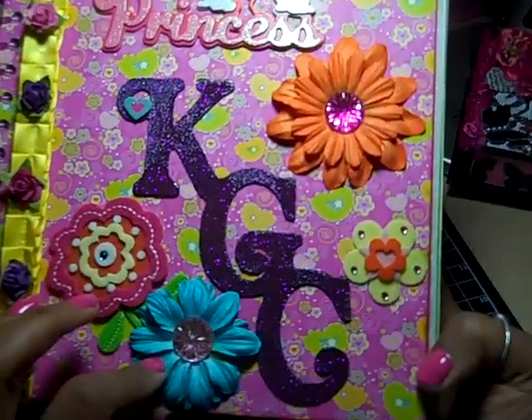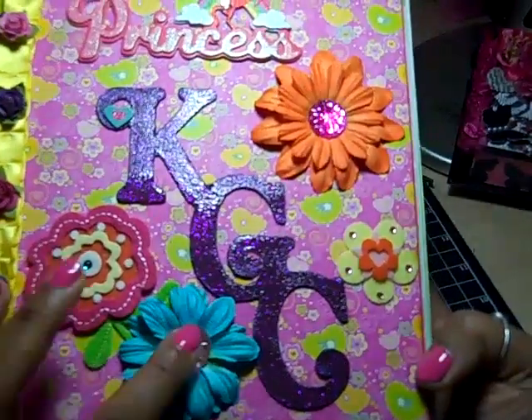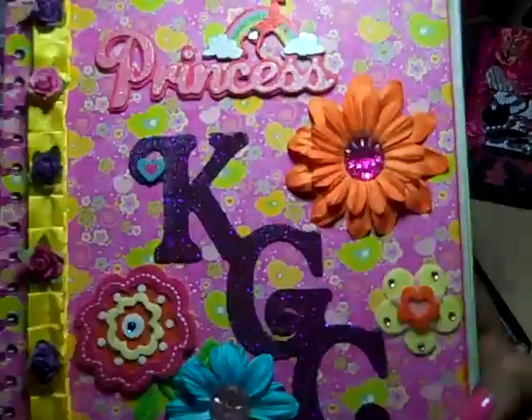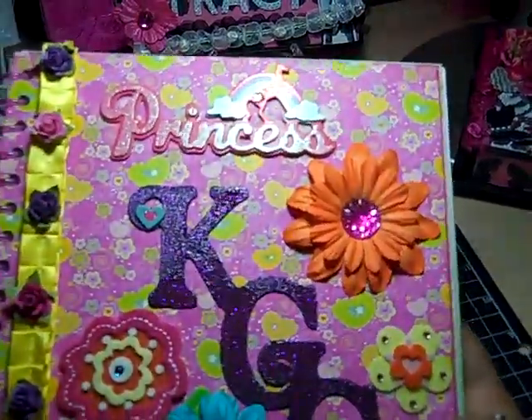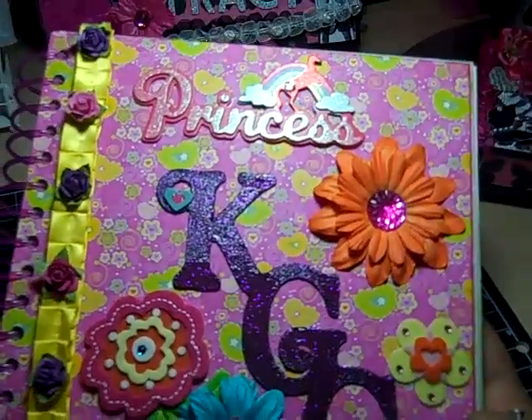These are Recollections Flowers and Recollections Bling in the middle. I hope you can see this — it doesn't seem like my lighting's all that great today.